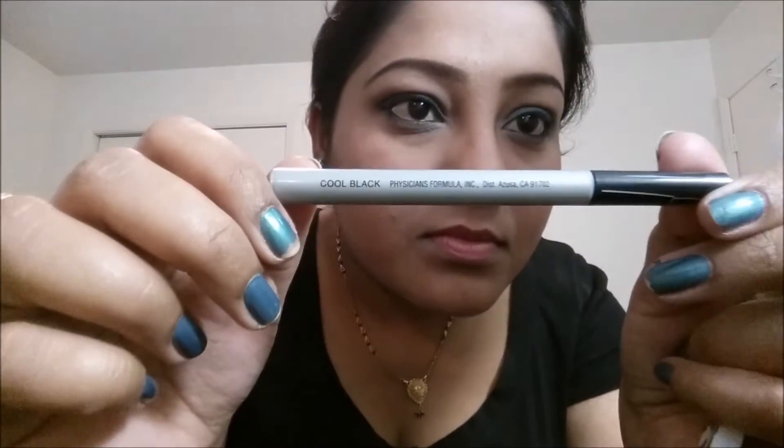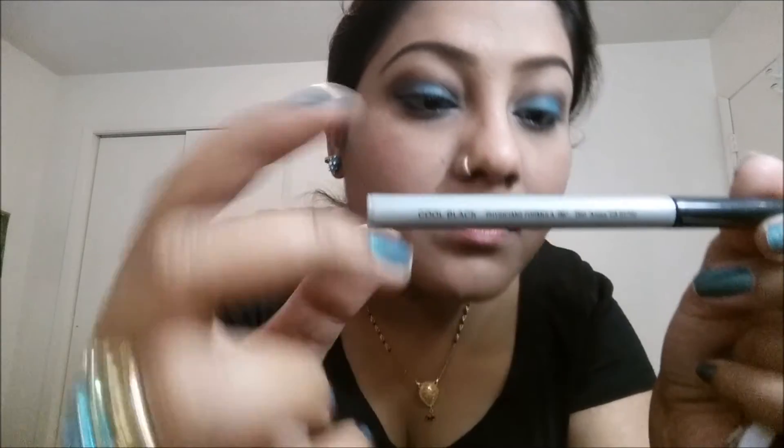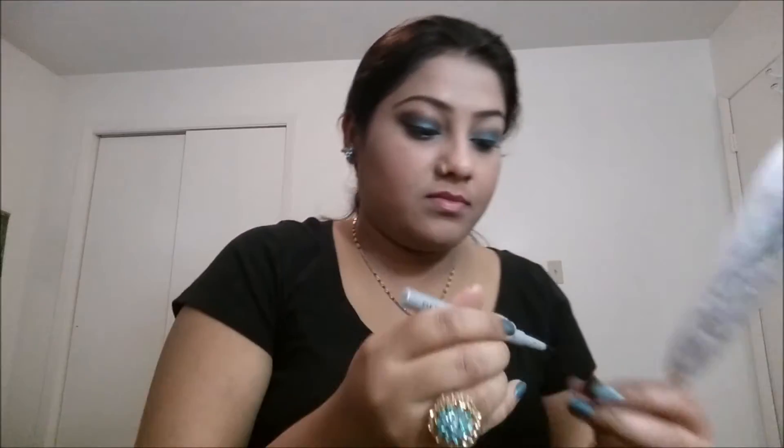Next, I'm taking this Physician's Formula eyeliner pencil — it's just like a marker — and making a winged eyeliner so that your smoky eye looks flawless and gorgeous. It looks so amazing if you just wing your eyes with this pen.